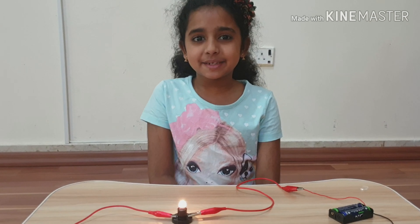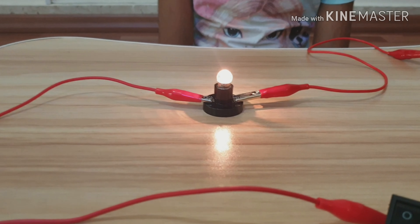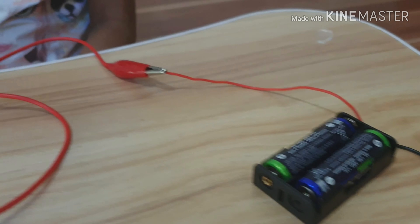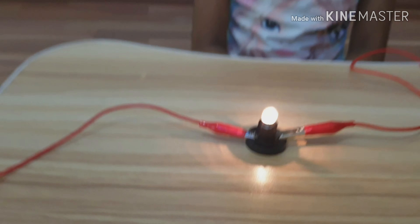Thank you for watching my video. This is a diagram of a circuit.